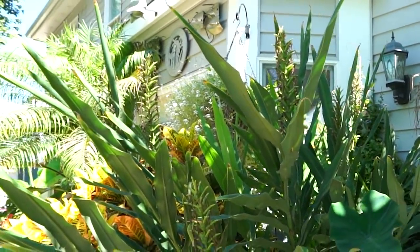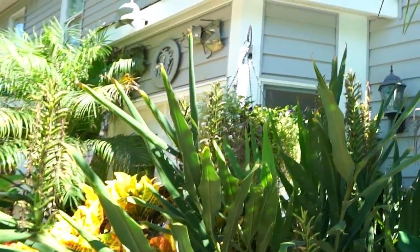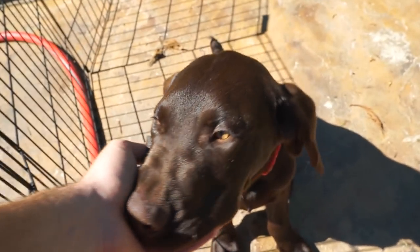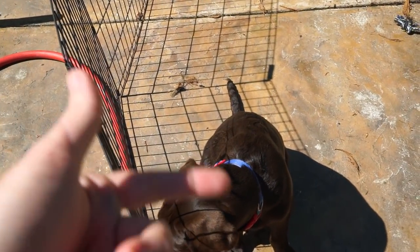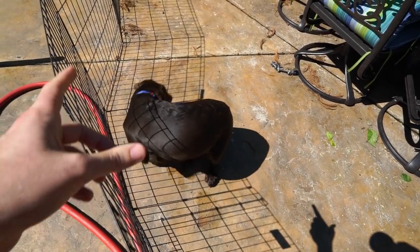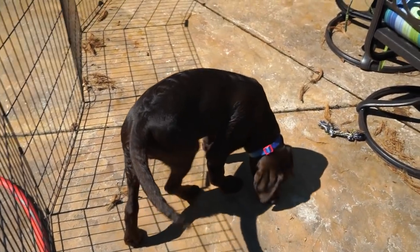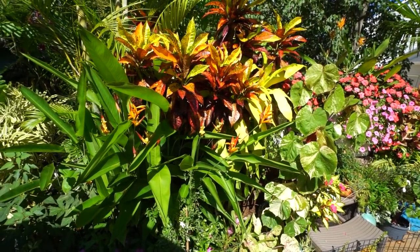I don't see anything new coming up on these right here, but there's some smaller growth in there that hopefully in the next week or so will start to push something out. The second I pick up the camera he turns into the biggest barker. Same thing with phones and computers — if he can't see your eyes and sees your focus on something else, he's not having it. He's already gotten a lot better though.